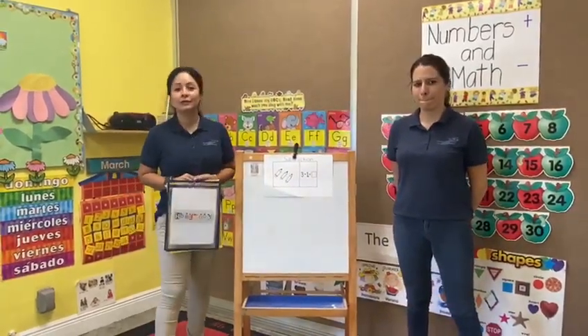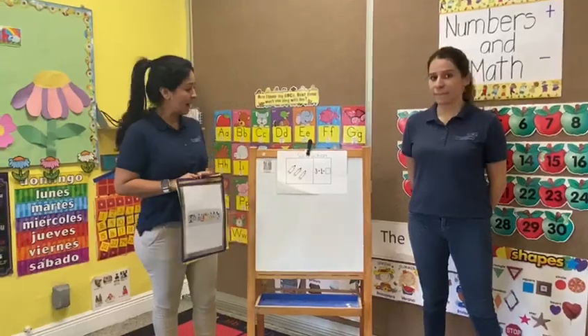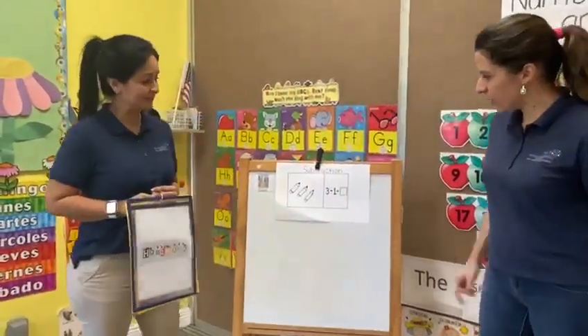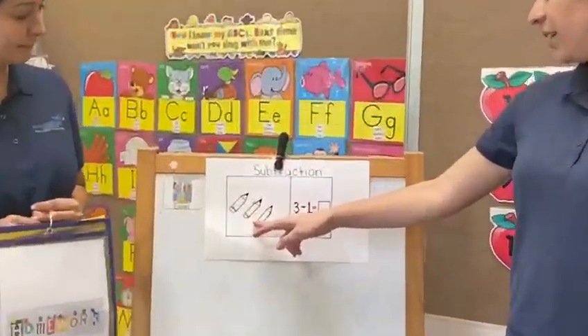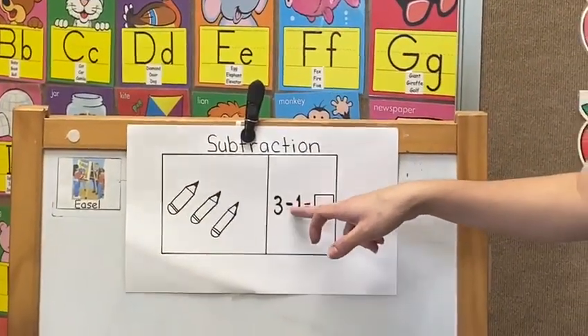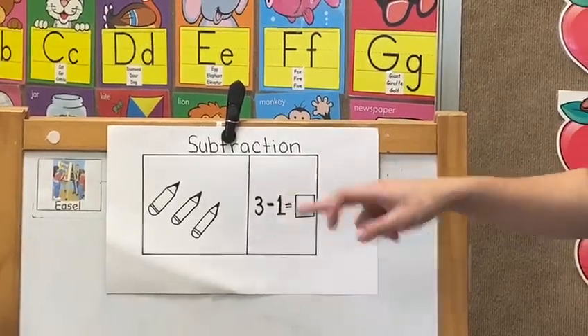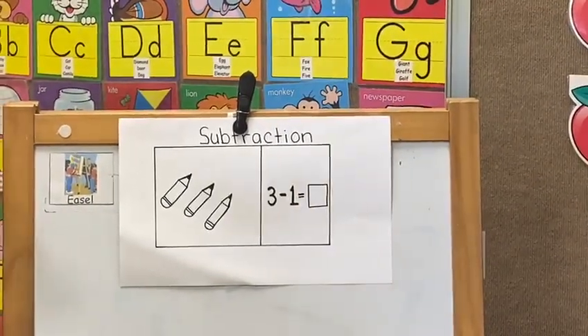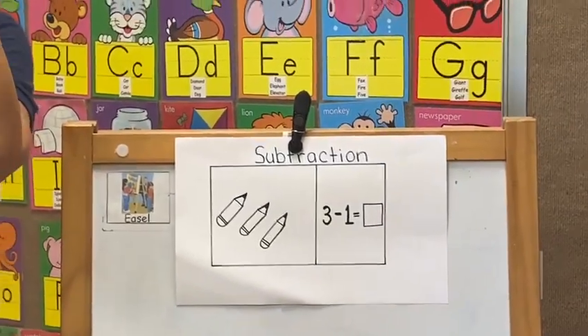Today, I'm going to explain the subtraction. Miss Jackie, can you explain the subtraction? Of course, Miss Luz. Here we have three pencils. We have the number three minus one equal. Let me count, Miss Jackie. Let me explain to my friends with my fingers. I have one, two, and three fingers.